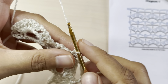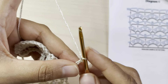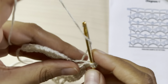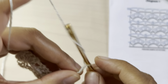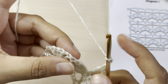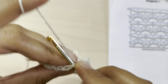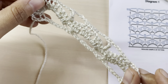Chain four, yarn over twice, make a triple crochet on top of the single crochet, chain four, three single crochets on top of the middle double crochets — and keep repeating this pattern until the end of the row.